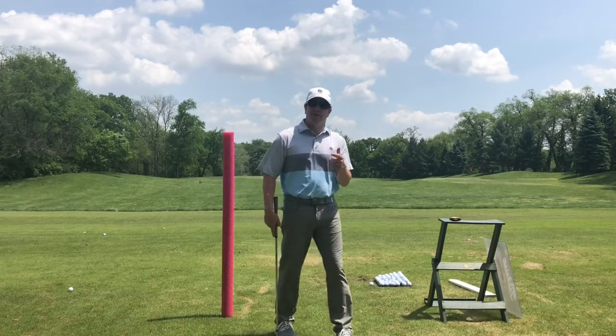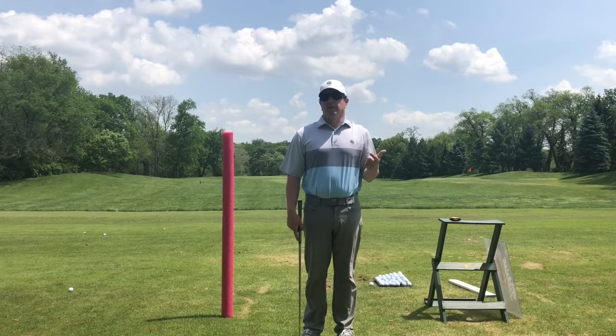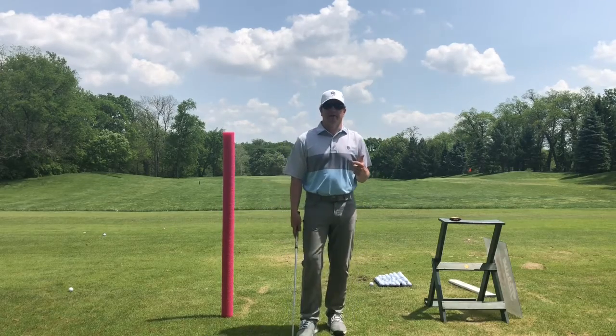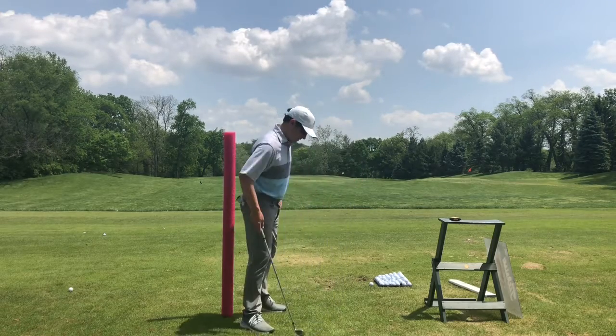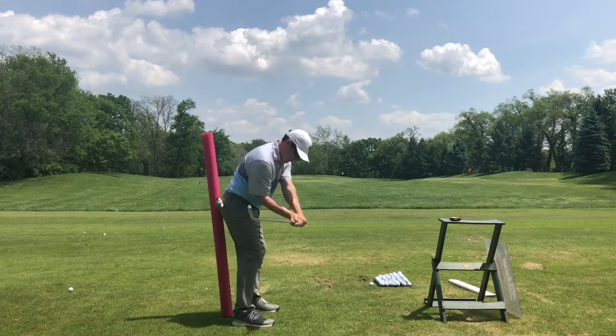By far one of my favorite things overheard in an amateur lesson is somebody telling you to keep your head down. I love that tip because that means you're going to be coming to me later to fix keeping your head down, because I never see a tour player look like this.